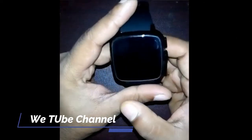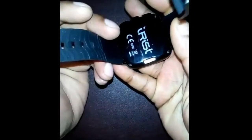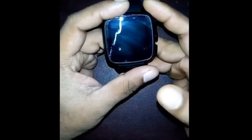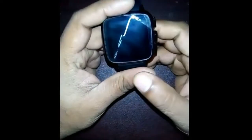Hi guys, welcome to Review Zone. Today I'd like to show you the review of Facebook — using Facebook apps in your Iris smartwatch. This is my Iris smartwatch. Recently I bought this smartwatch but I have not used Facebook apps in my smartwatch, so today I'd like to show you how to set up Facebook apps in your Iris smartwatch. So let's start.